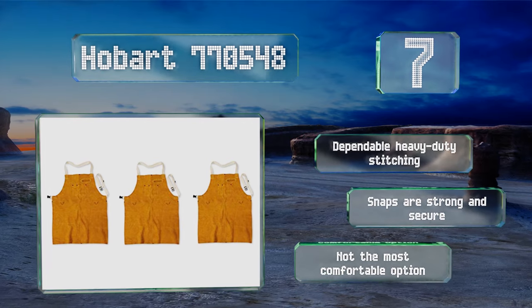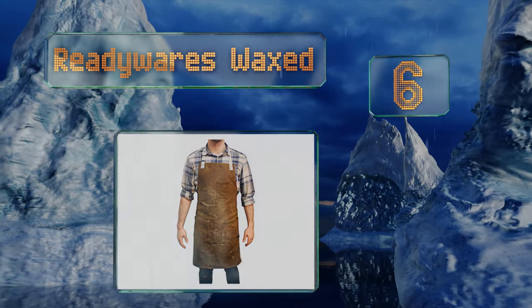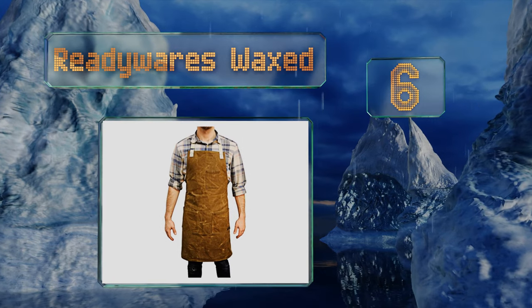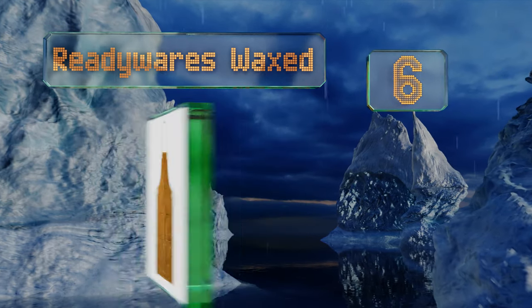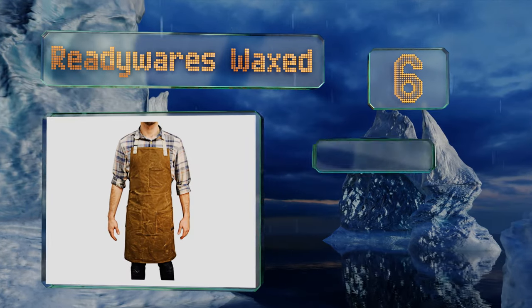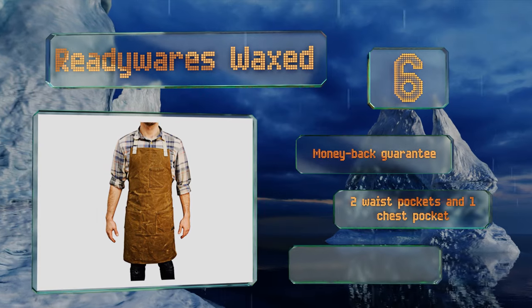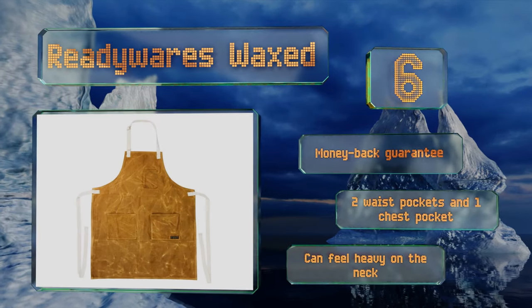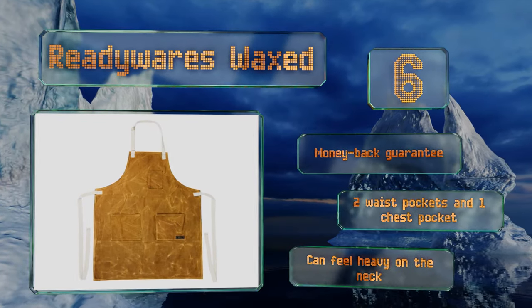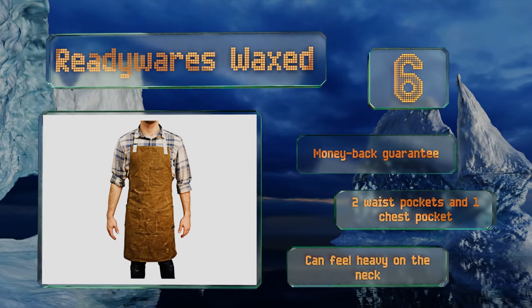Moving up our list to number six, whether you're about to do some gardening, tend the grill, or solder some pipes, you'll feel better heading into it if you're wearing the Readywares Waxed. Designed to fit men or women, this heavy-duty option is made from durable canvas for optimal protection. It comes with a money-back guarantee, two waist pockets, and one chest pocket. However, it can feel heavy on the neck.